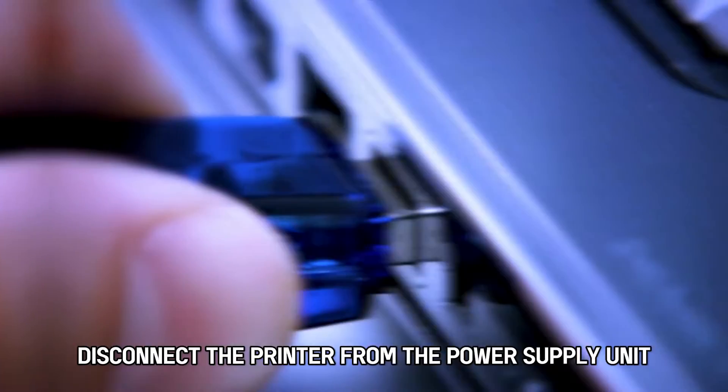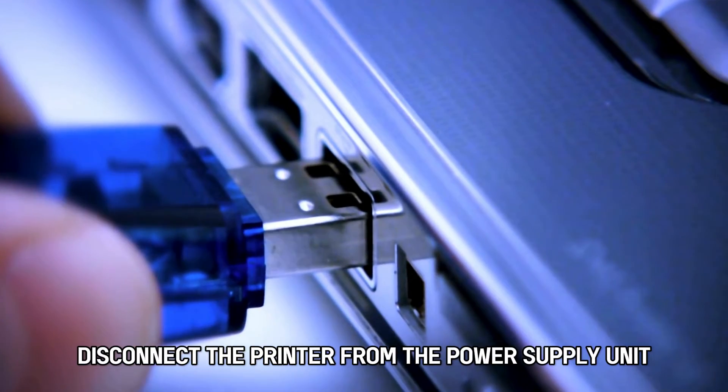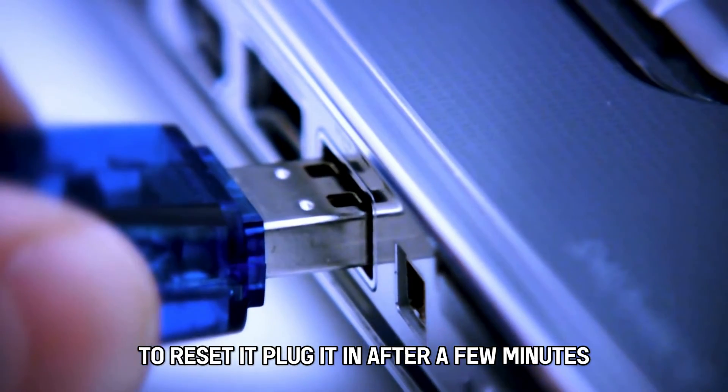Switch off the printer. Disconnect the printer from the power supply unit to reset it. Plug it back in after a few minutes.